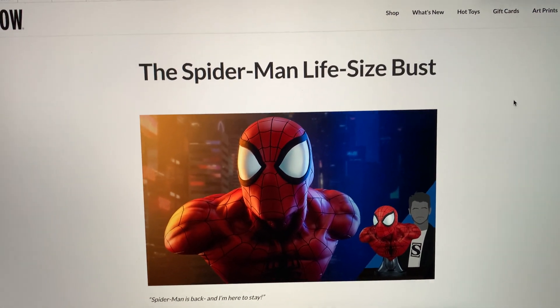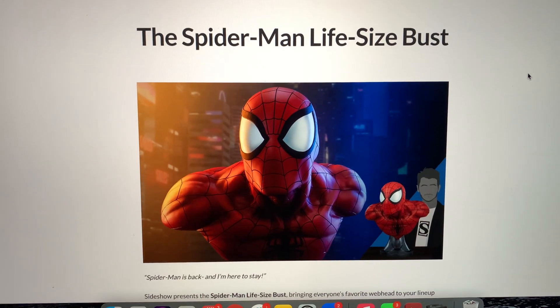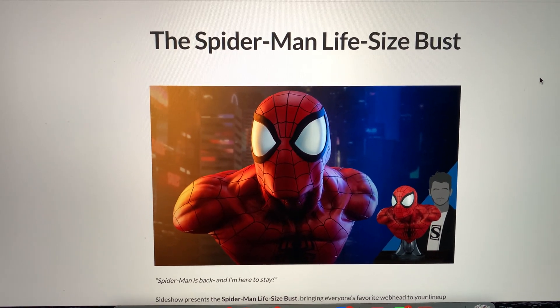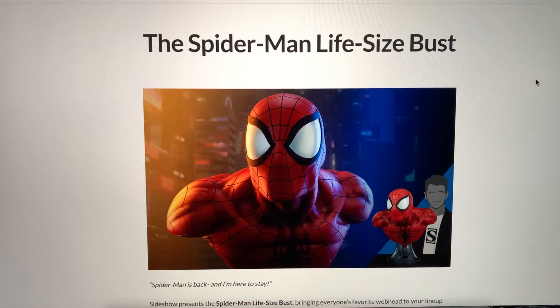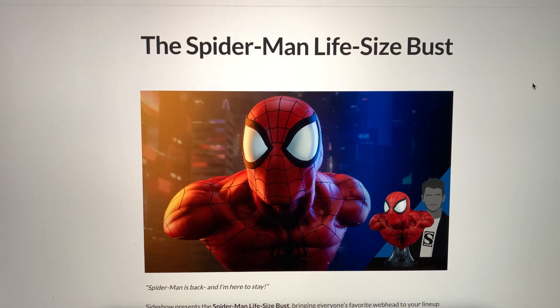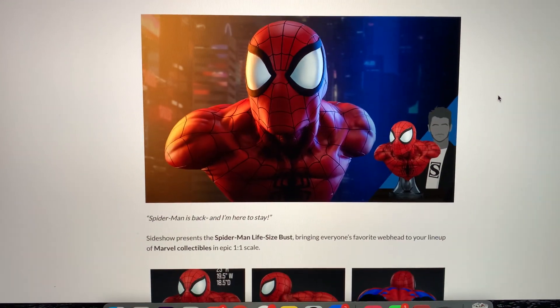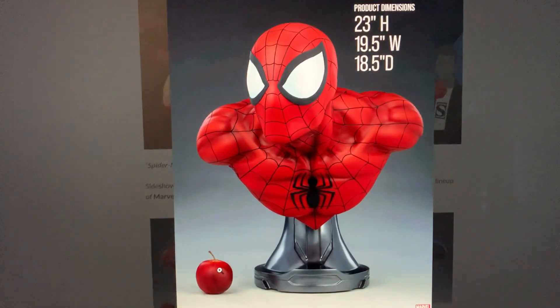What's going on, YouTubers? Welcome to another video. Today we're going to check out the Spider-Man Life-Size Bust by Sideshow Collectibles. They teased this a little while back — it's a continuation of their Marvel Comics line. I currently own two Life-Size Busts from this line and have seen the other two in person. Here it is: Life-Size Bust, one-to-one scale. Let's check this out.